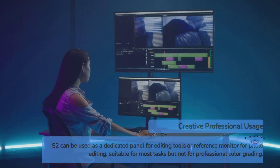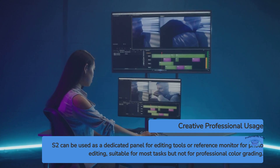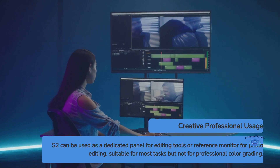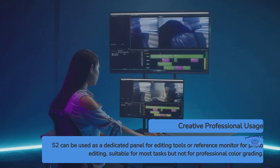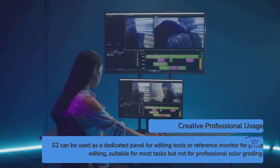For creative professionals, the S2 can serve as a dedicated panel for tools or timelines in video editing software, or as a reference monitor for photo editing. The color accuracy is sufficient for most tasks, though it may not meet the exacting standards required for professional color grading or print preparation.